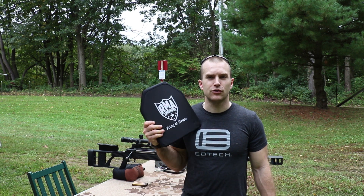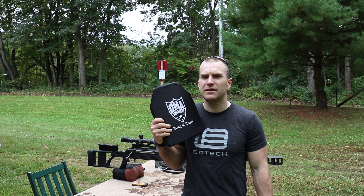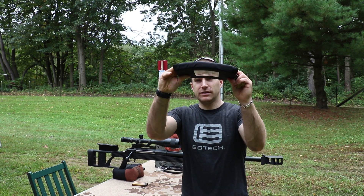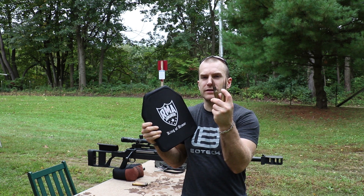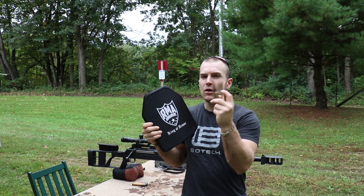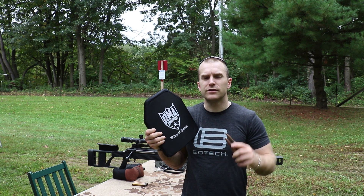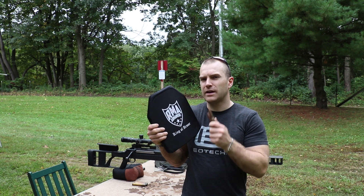Hey everyone, welcome back to the range. It wouldn't be a day on the range without some armor slaying. We have a special treat today — the RMA Armaments model 1155 plate, their NIJ 06 certified level 4 plate. Budget friendly, it is only single curve and weighs about eight pounds. We've tested this against a lot of threats in the past but never against 50 BMG. Today I have some standard M33 ball, some M2 AP, and some armor piercing incendiary tracer that we may get a chance to use depending on how the ball reacts.